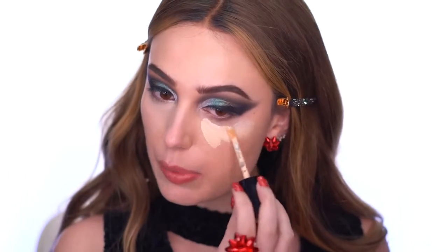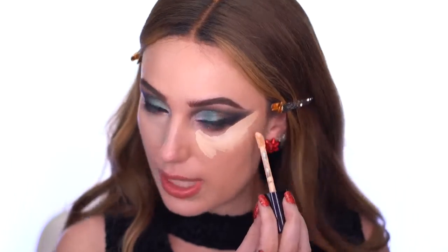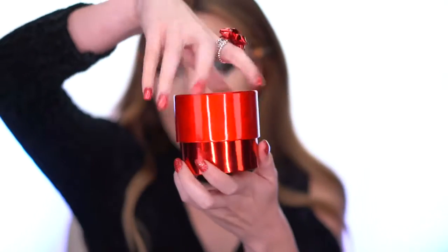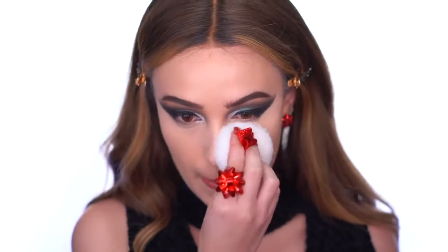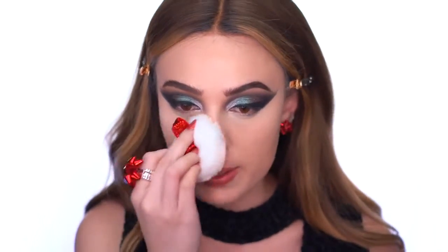I'm taking some concealer and putting it under my eyes, bringing it really close to the eyeshadow to clean up that edge. In this collection we have Patrick's Powder in beautiful packaging with a powder puff inside — it retails for $29 and has an ultra-fine matte finish. I used this powder from Patrick's first holiday collection last year and I love it. I'm dipping the powder puff in and pressing it under my eyes to set.